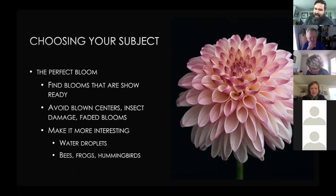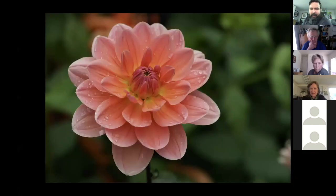Secondly, try to make the subject more interesting. As much as a dahlia is beautiful and magical, when you've looked at 250 single blooms in a photo contest, you need something to make it unique. Sometimes that can be water droplets after a rainstorm. If you have bees, frogs, or hummingbirds, those are far more likely to draw interest in your photography than just the dahlia alone.